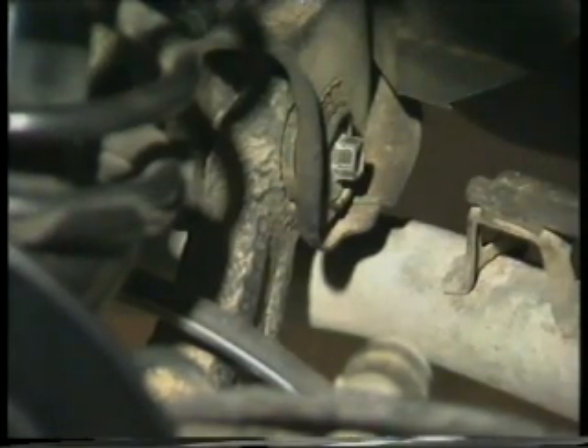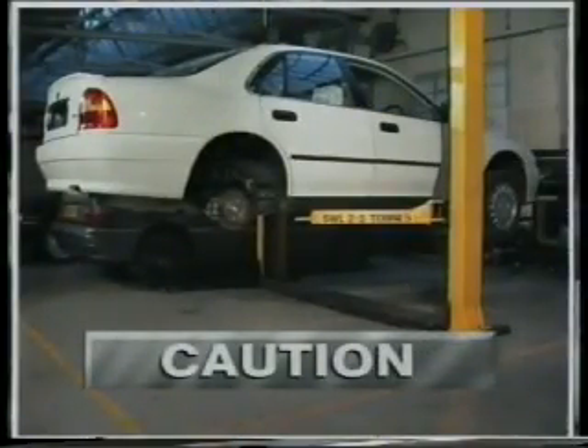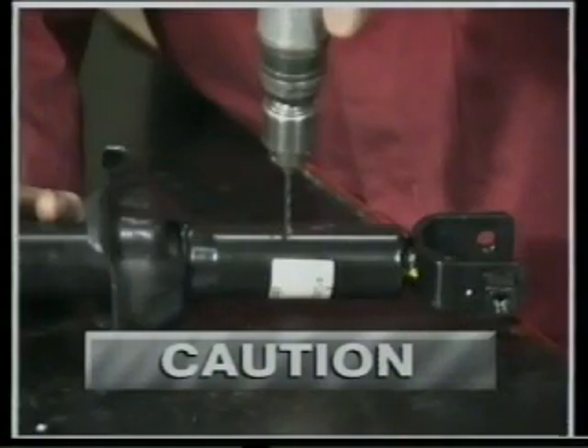Finally, two notes of caution. If you're working on a hoist and intend to remove part or all of the rear suspension, before you do, put some ballast in the boot to compensate for the uneven front to rear weight distribution. And if you're replacing a damper, always relieve its pressure by drilling a small hole through its body before you discard it.